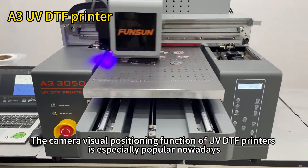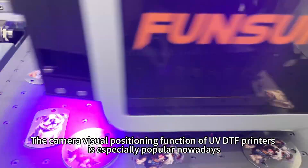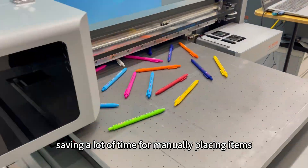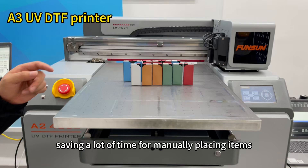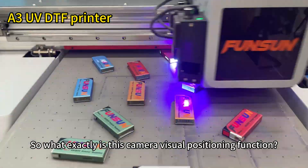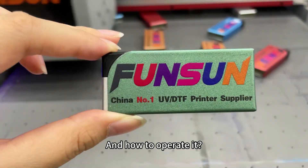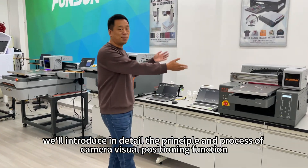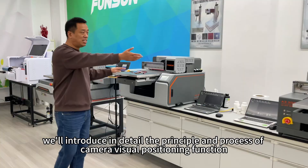The camera visual positioning function of UVDTF printers is especially popular nowadays. It can quickly identify the objects to be printed, saving a lot of time for manually placing items. So what exactly is this camera visual positioning function, and how to operate it? Today, we'll introduce in detail the principle and process of camera visual positioning function.